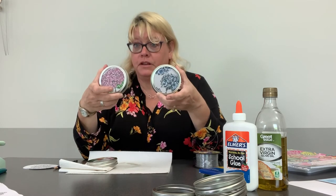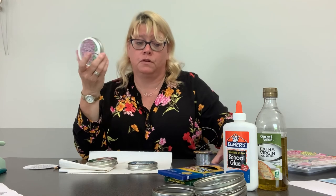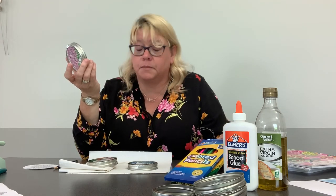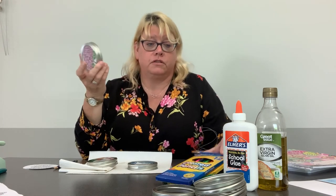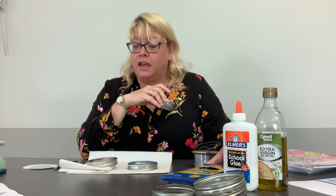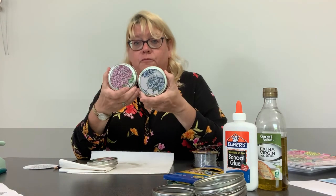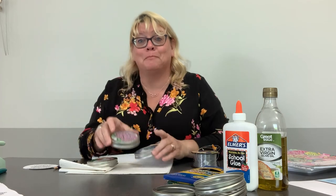Hope you enjoyed this. Hopefully you can do a few with several of the things you have around the house, or if you have to go buy it, they're not very expensive — the dollar tree, dollar stores, any of those will have this stuff. Thank you for watching, and hopefully have fun with your crafting — bye bye!